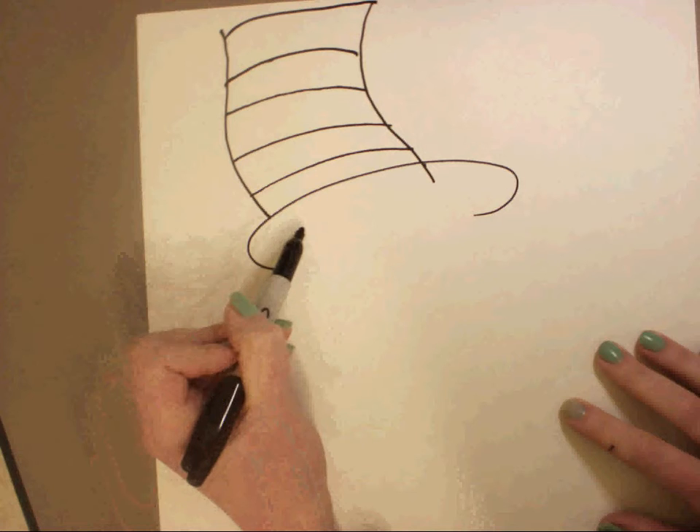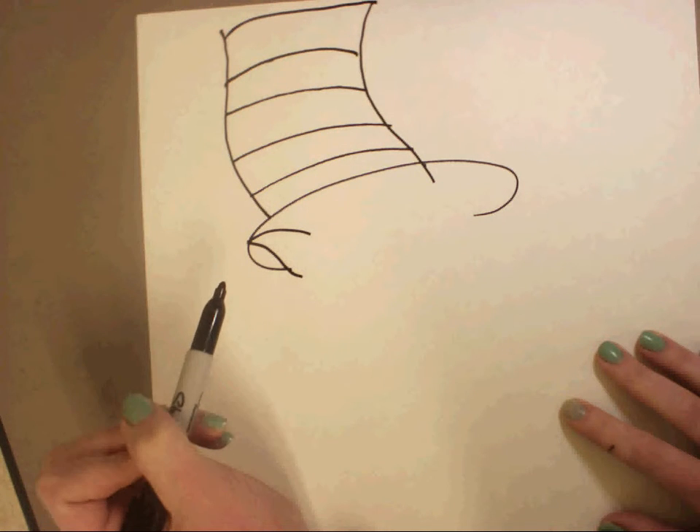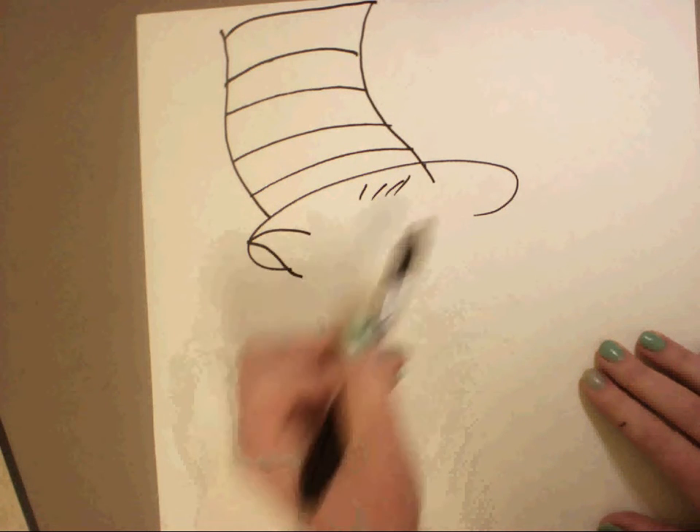Now the next step we're going to add his ear, then a little bit of hair here.